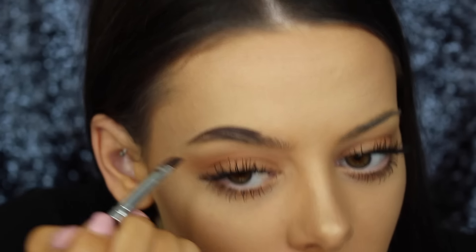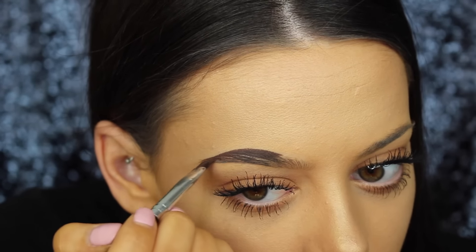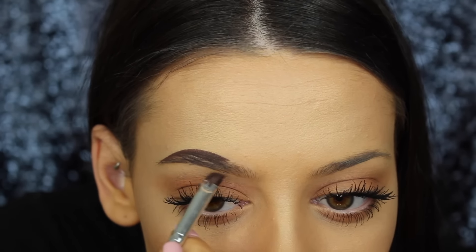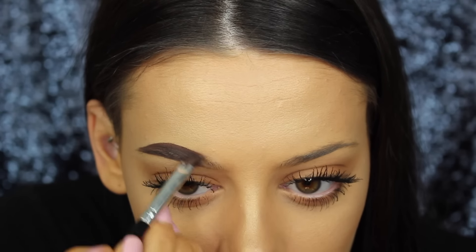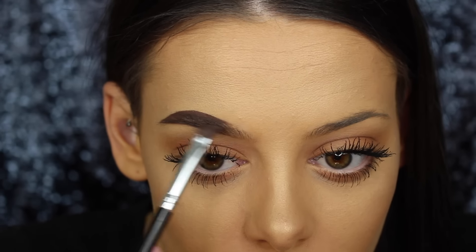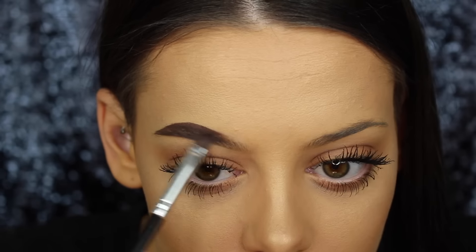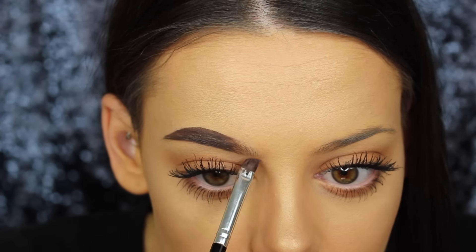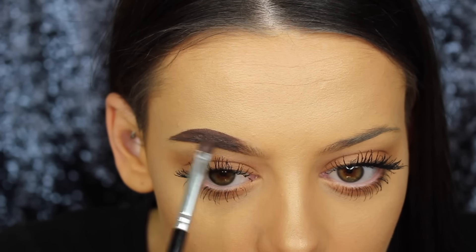I'll just draw them right down to the end of the tail, and then I'll start from the same kind of spot just underneath my brow. So as you can see I've done the outer part of my brow — it's quite full. The inner part of my brow we're going to leave a little bit more natural looking, so I'm not going to grab any more product onto my brush. Whatever's left over I'm just going to be really light-handed — I'm talking hardly even touching.